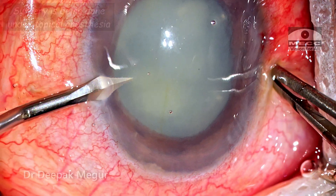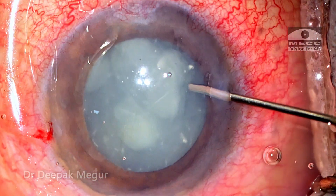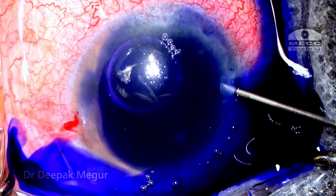Surgery is currently being done under surface anesthesia — topical drop support — and the patient seems reasonably comfortable. Intracameral lignocaine is used under an air bubble, followed by staining of the anterior capsule with trypan blue.